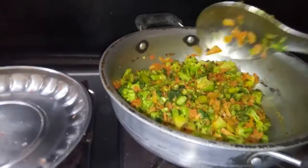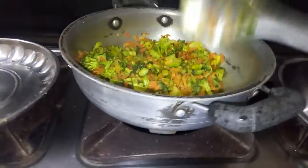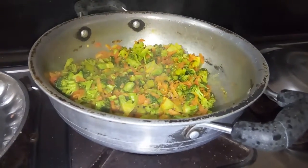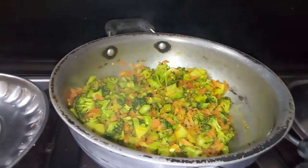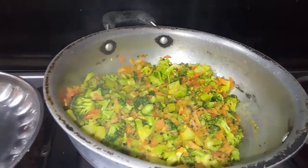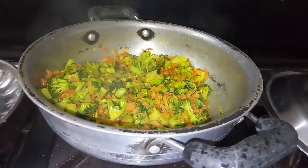This is the first time you can do it with broccoli and broccoli. This is the first time you can do it with gaza.